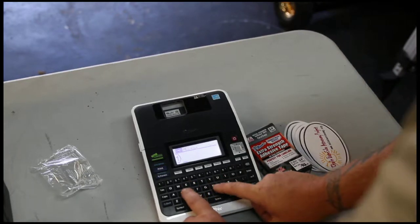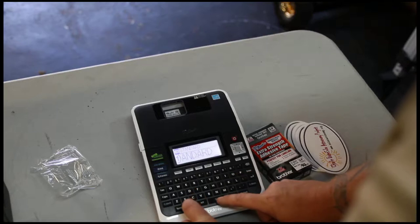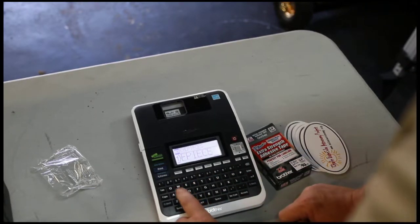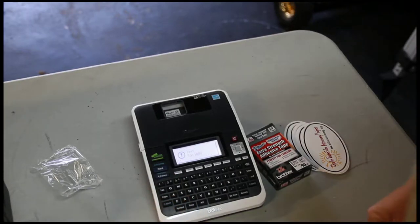Let's go ahead and show how easy it is. We'll type 'Standard Eye Pieces' and print.